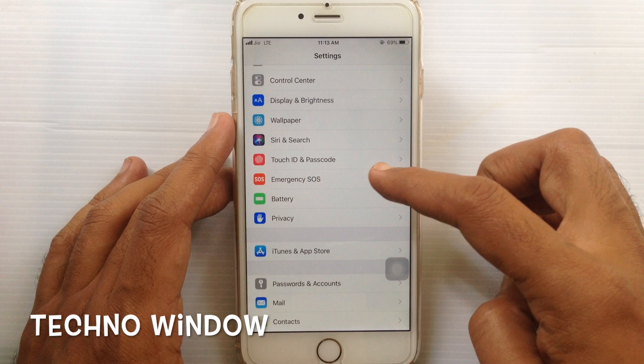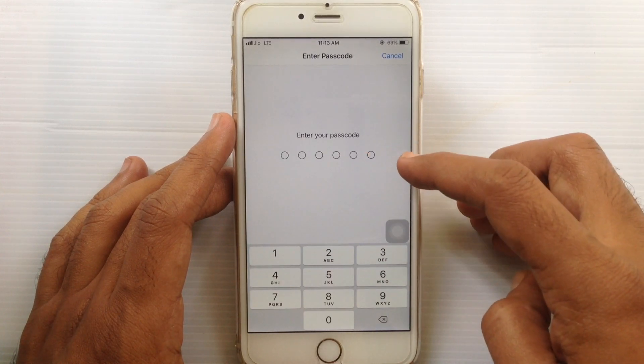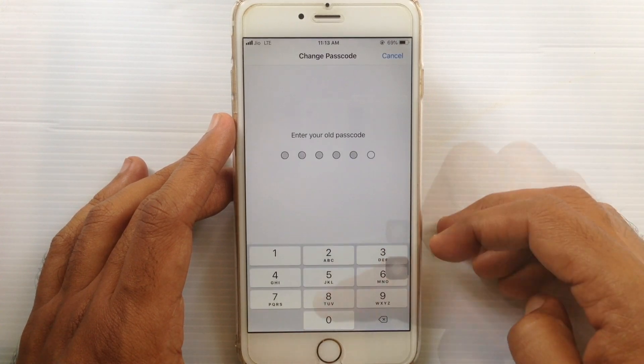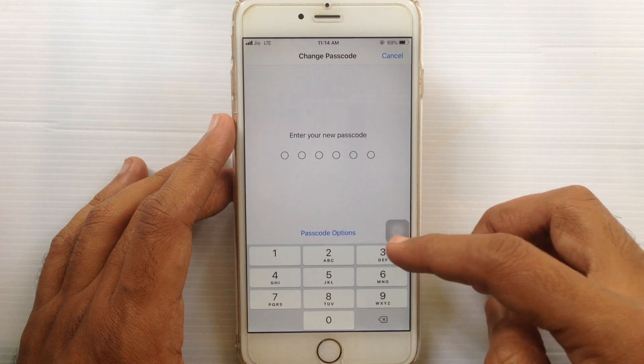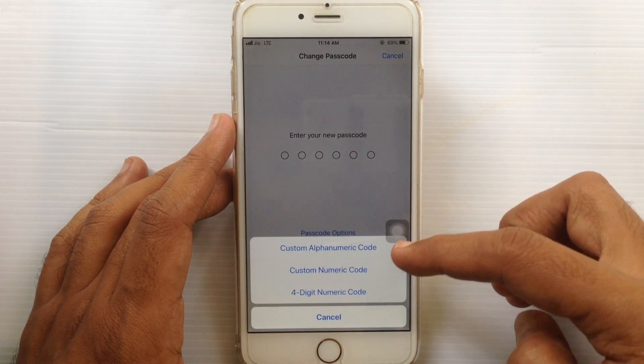Enter your passcode. Right now I am using a six digit passcode. To change your passcode, tap on Change Passcode and enter your current passcode. Now enter your new passcode. You can use passcode options and choose a four digit numeric code.